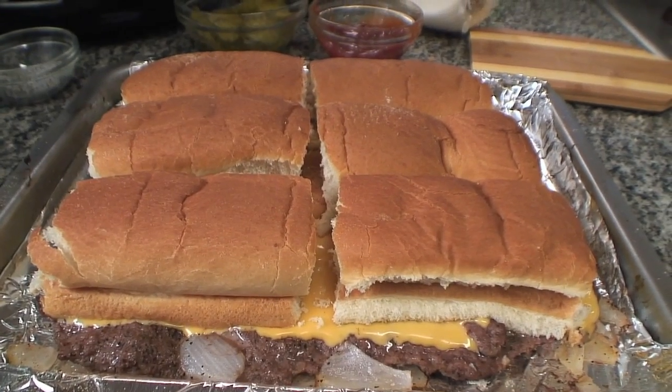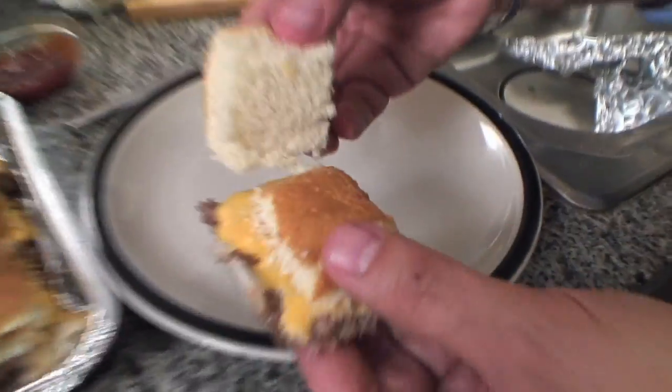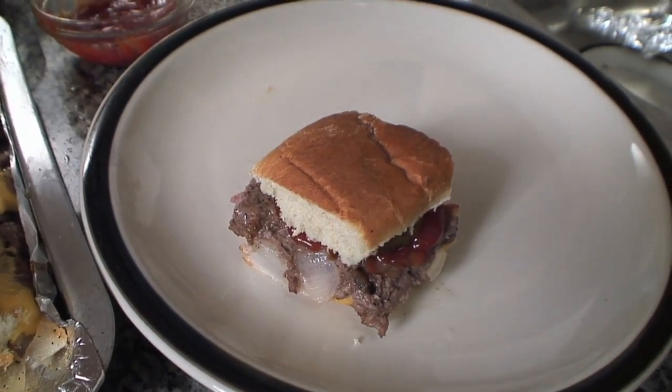Now, in order to make the perfect slider, take a section of meat, flip it over just like this, add your ketchup and your pickles, take your bun, put it on top, and voila — you're done.